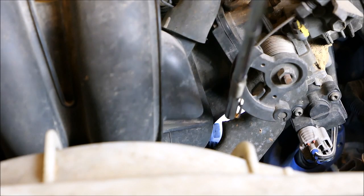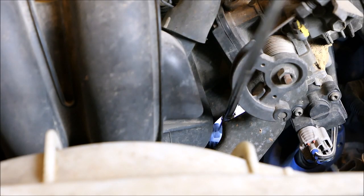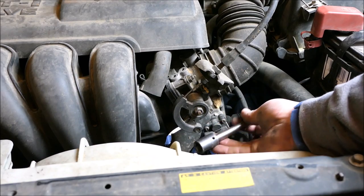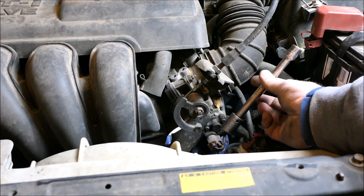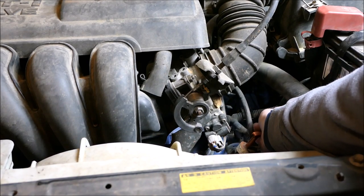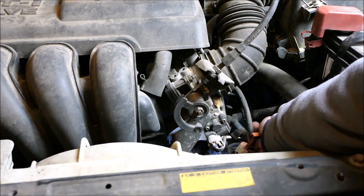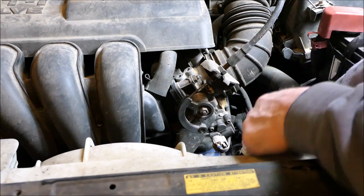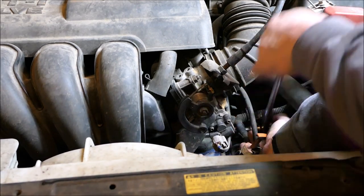Here's your throttle cable. If you look down through this hole right here, there's a 14 millimeter bolt right there. Use a 14 millimeter socket with a 6 inch extension and you'll just slide it up through here, creep through this wiring, and you'll be able to stick it right on that bolt. This is the worst bolt of the whole job.